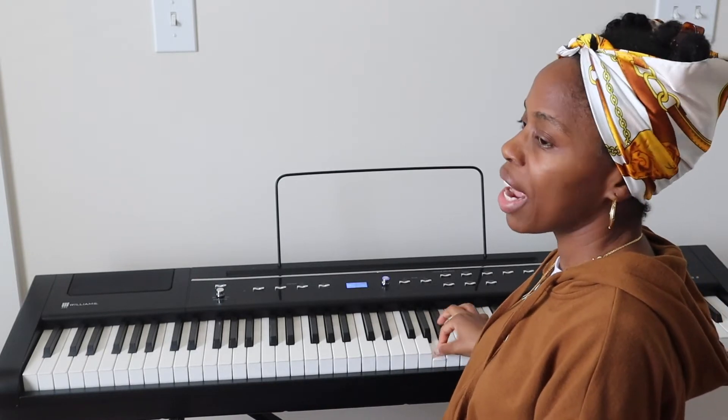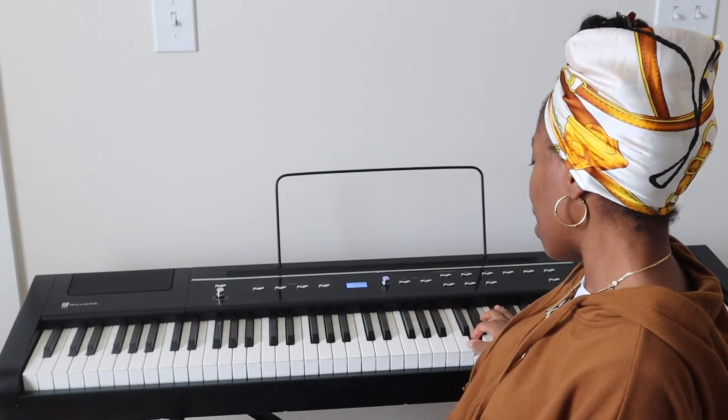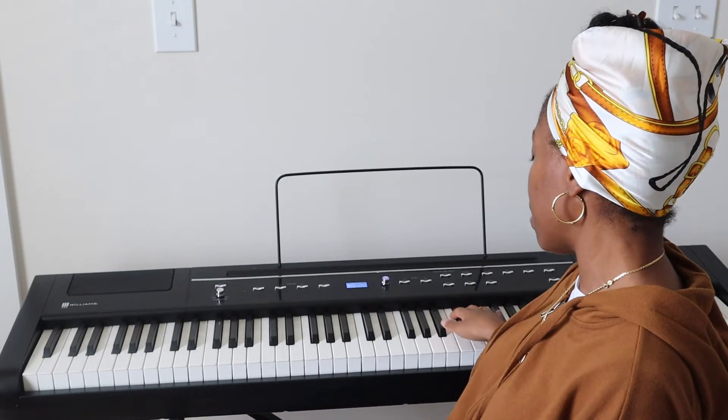Right after that A, she moves into B-flat, and B-flat is not in the key of G — that's telling us we are in a new key. So we're in B-flat major.